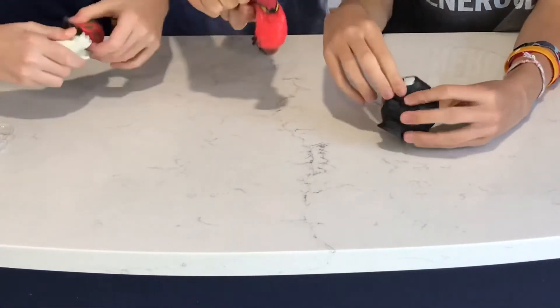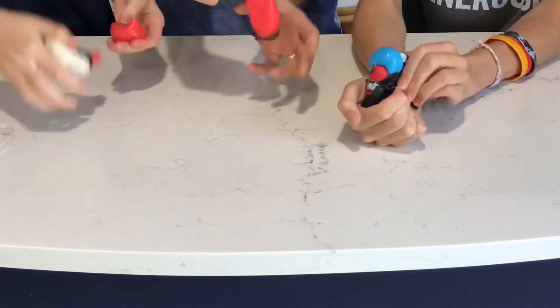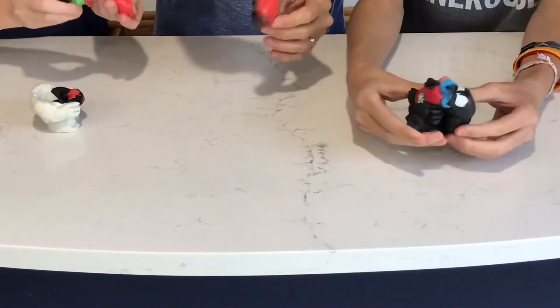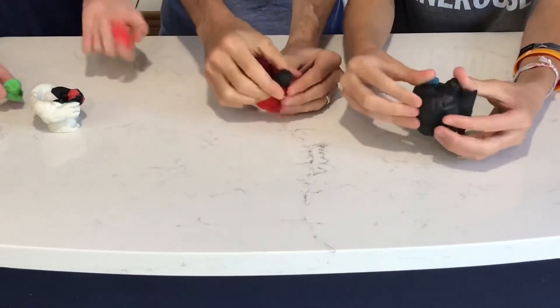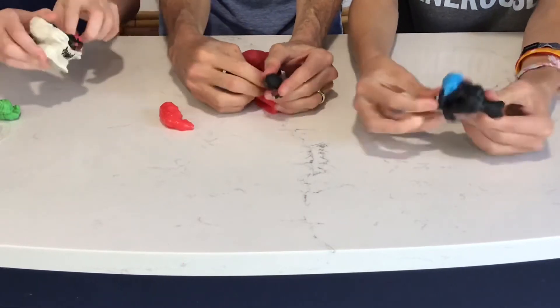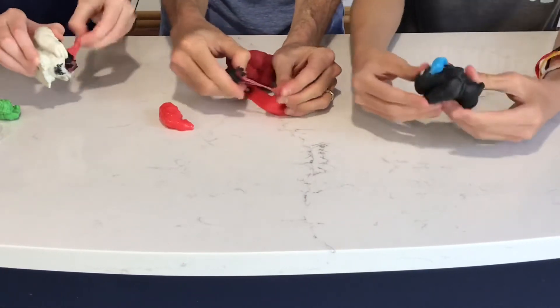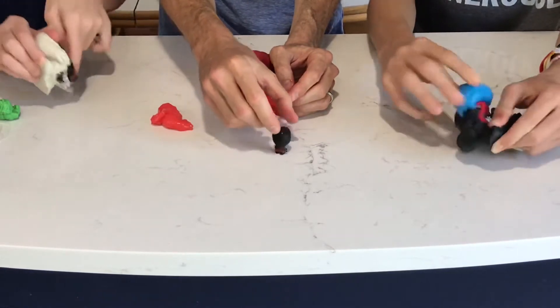I got some green guy. I'm just gonna grab it. That's gross. It's so... Oh, I got like Hulk or something. Oh, cool. It smells like sunscreen. Oh! I got black Spiderman. I can't get one. Red. It smells so gross. Red ooze colored black Spiderman. It feels weird.